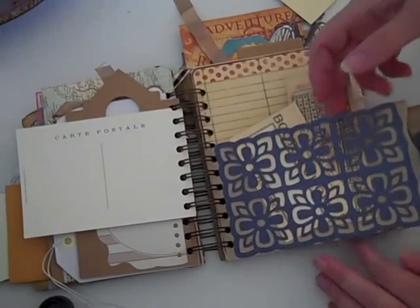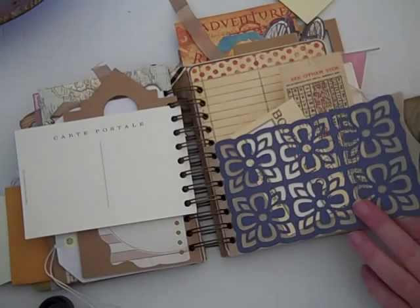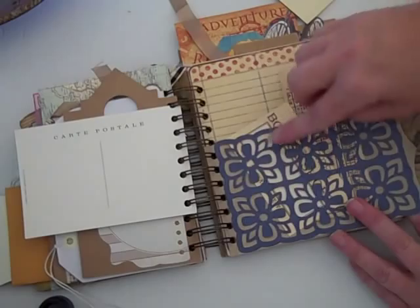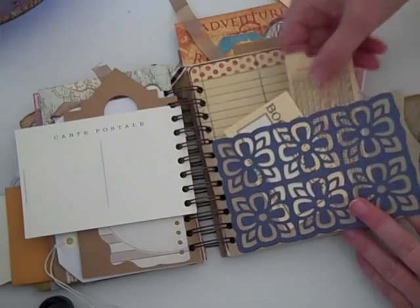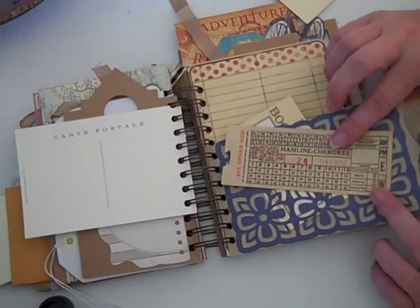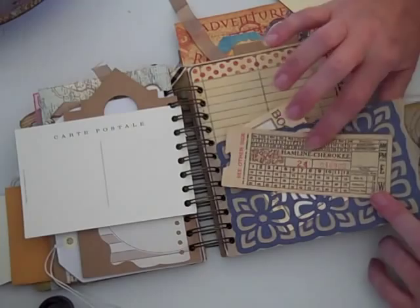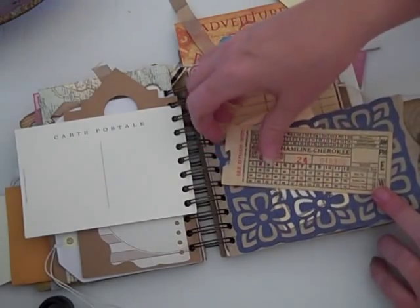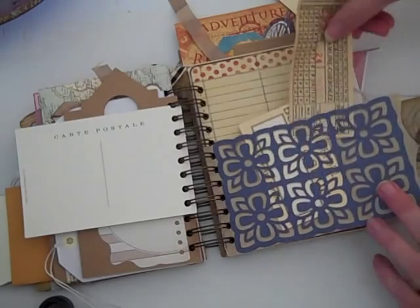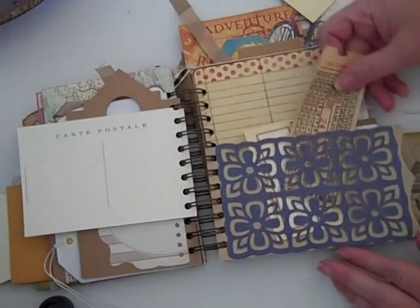This is a paper bag that I sell, and I die cut it with a Tim Holtz die. This is a Little Yellow Bicycle Lucky border — it's just so pretty. This is actually some vintage bus passes from 1945 — the Hamlin Cherokee line that my hubby took to get around town. Not 1945 of course, but that's the line he took.